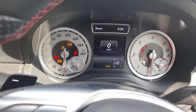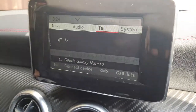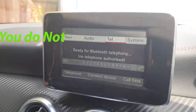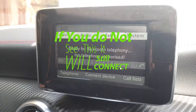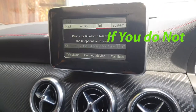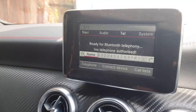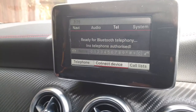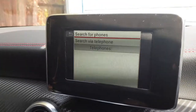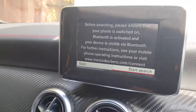Make sure the ignition is in position one, then go to telephone settings. You should get this displayed on your screen, and then you can just hit the return button on your dial. Then scroll down, go to 'Connect Device' and 'Search for Phones', and hit start search.